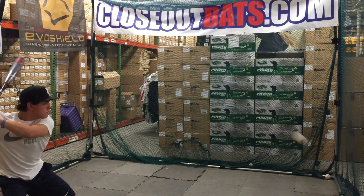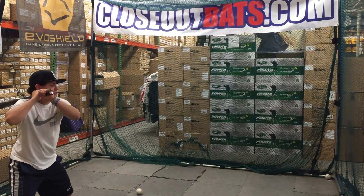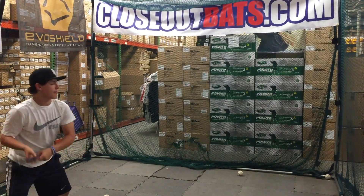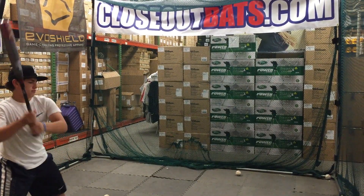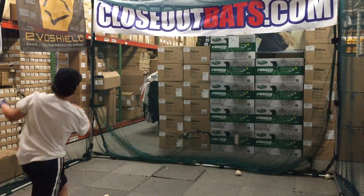The Voodoo also features DeMarini's top-line alloy, the X12 alloy, which is built for durability, power, and performance. It's also going to have the D-Fusion handle, which ultimately creates a smooth feeling for the player at the plate. It's going to eliminate vibration and make it non-existent. Whether you hit it towards the hands or towards the end of the barrel, you're going to have the same feeling.